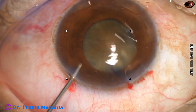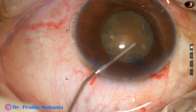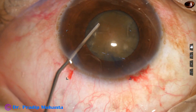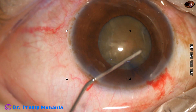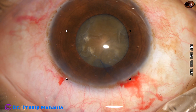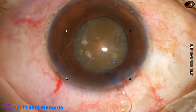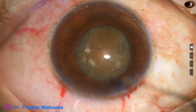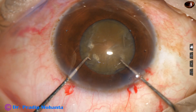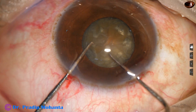The problem is, as I start to chop this nucleus, the size of the pupil will come down. Now, gentle hydrodissection is done. Visco is injected. I take two hooks and bimanually rotate the nucleus. It is rotating nicely.